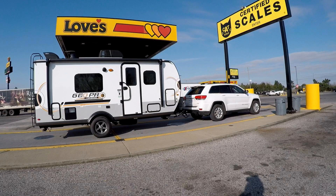Hello, today we're going to weigh the empty Jeep and then hook up the trailer and go back and weigh the entire rig to see if we're doing okay on our weights.